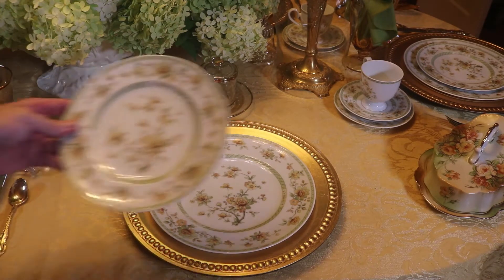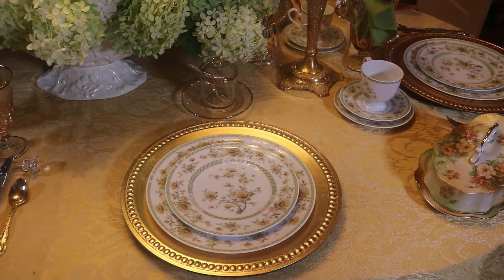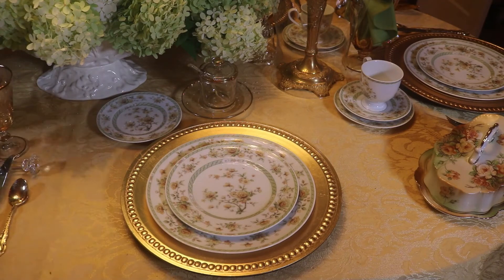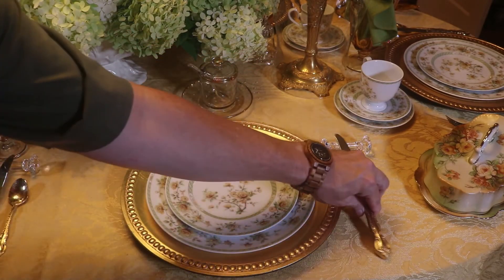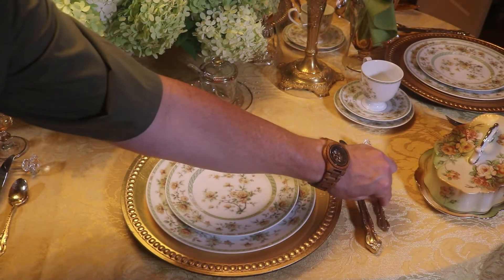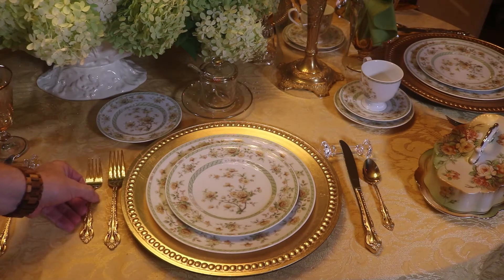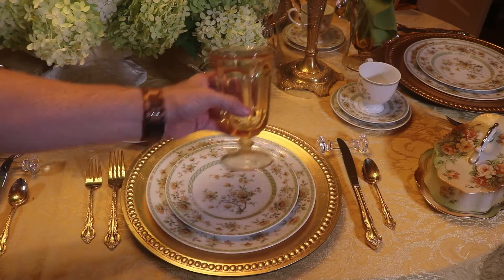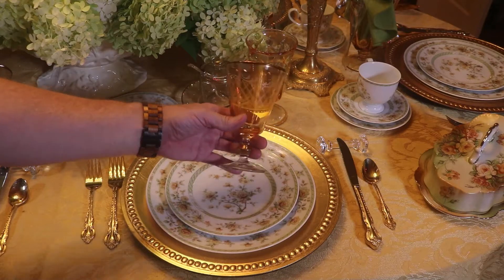I'm also going to be using the salad plate. I have the bread and butter. I'm going to use my gold flatware along with my cut glass. For the stemware I have pale gold glasses that I'm going to pair with another set of gold glasses that have a gold rim and etching.